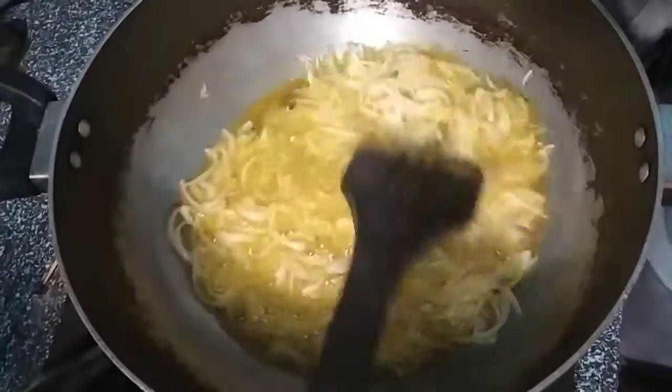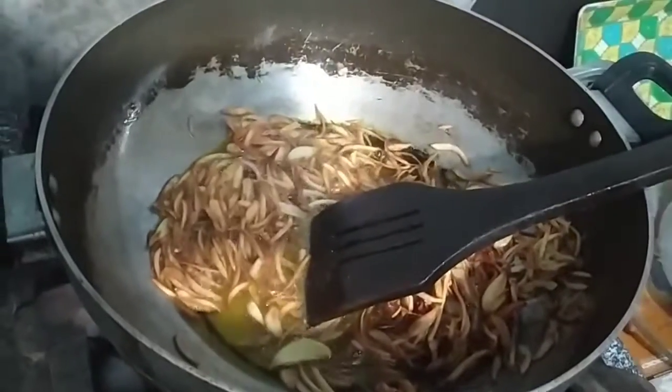2 minutes to fry it. We have browned it.